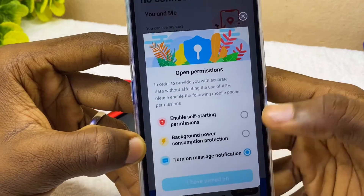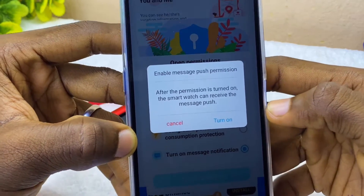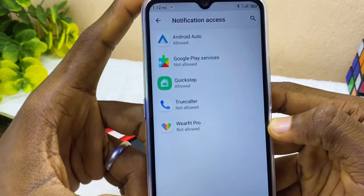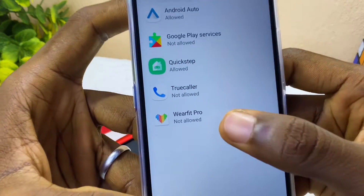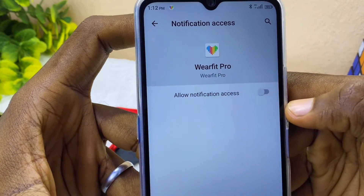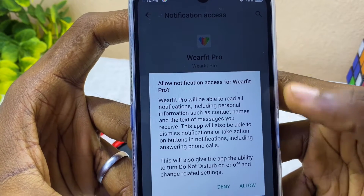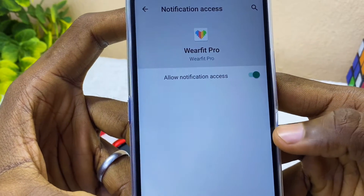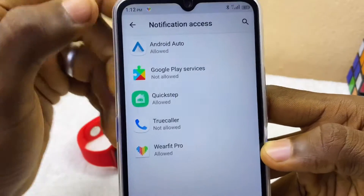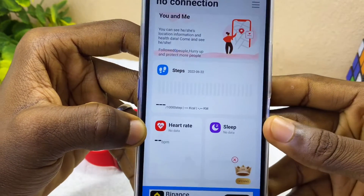When you see a prompt to enable message push permission, select 'Turn On'. This takes you to the notification settings of your smartphone. You'll see that WebFit Pro is not allowed — select WebFit Pro and toggle on the option that allows it. Once allowed, the app can receive text messages. Select 'Allow', press back, and close the prompt.